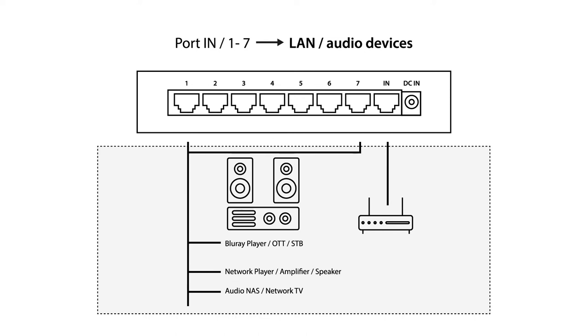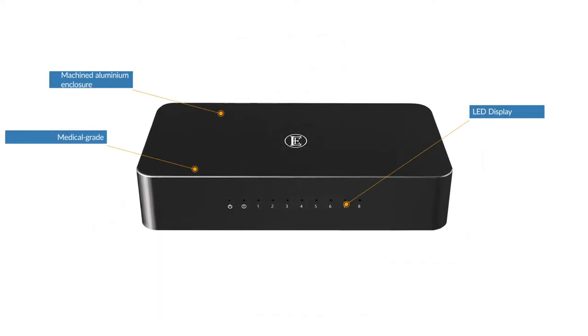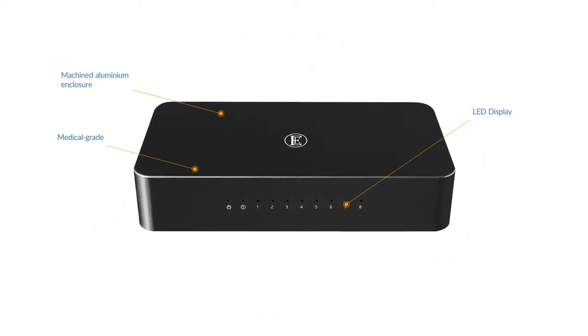The power supply and clock circuits both have two electrical noise isolation circuits for more stable network signals. An EMI absorber further reduces the noise from digital circuits. The machined aluminium enclosure offers excellent protection for both acoustic and electrical noise.